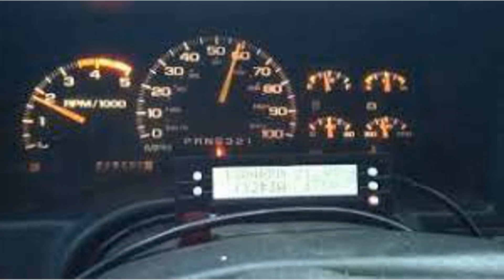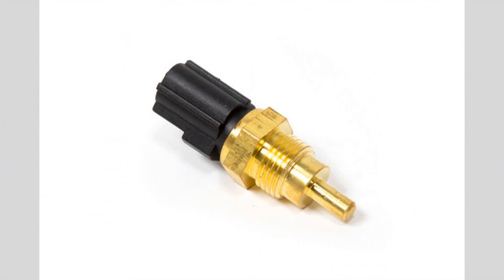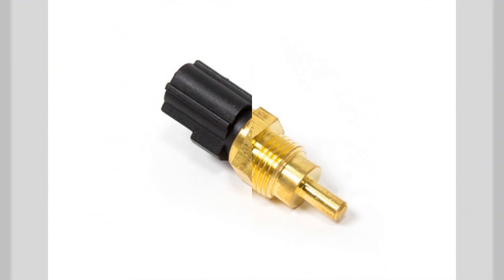Poor fuel economy: a faulty coolant temperature sensor can cause the engine to run rich or lean, resulting in decreased fuel efficiency and higher fuel consumption.